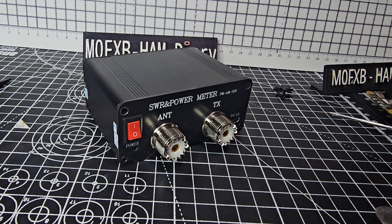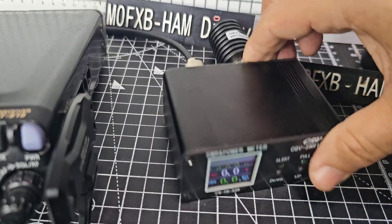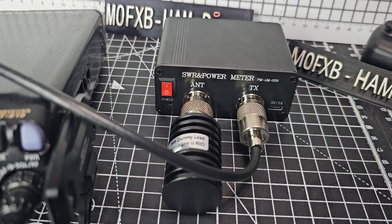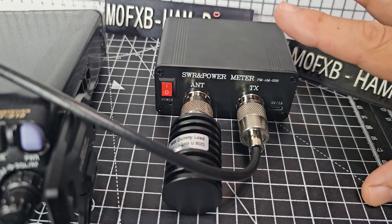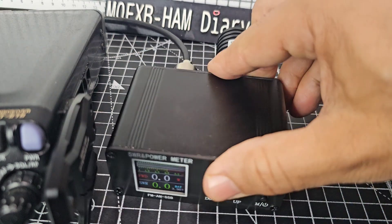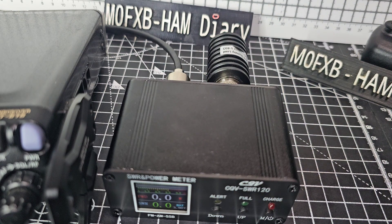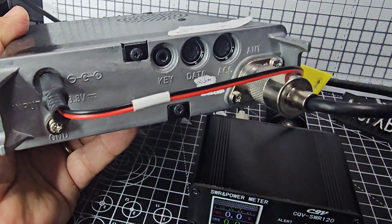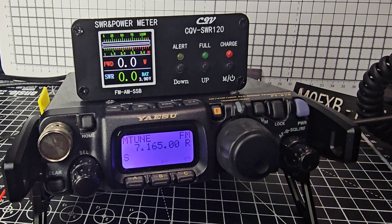Now we'll grab the Yaesu radio and give it a quick test. On the back of the meter we've got a dummy load connected, and we've got the TX going to the back of the FT-818 we're using here, via a standard PL-259 patch lead.